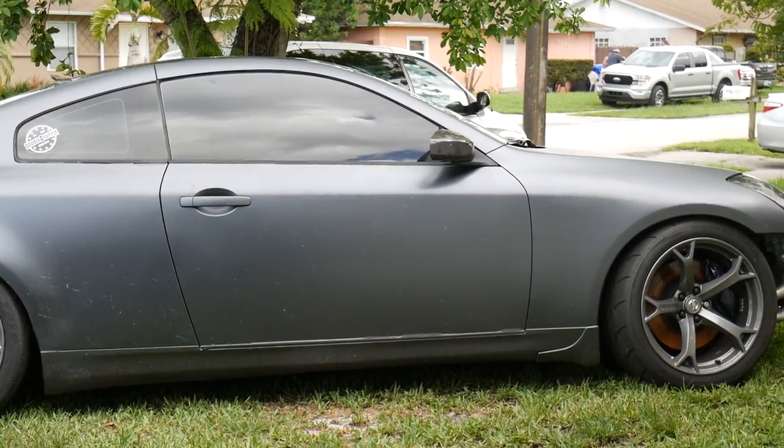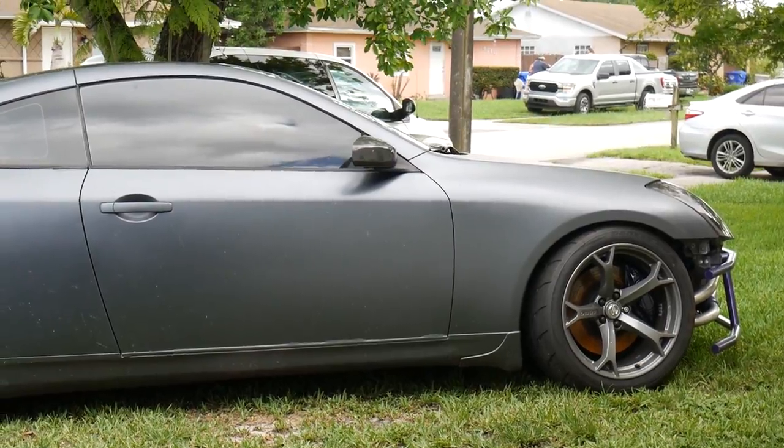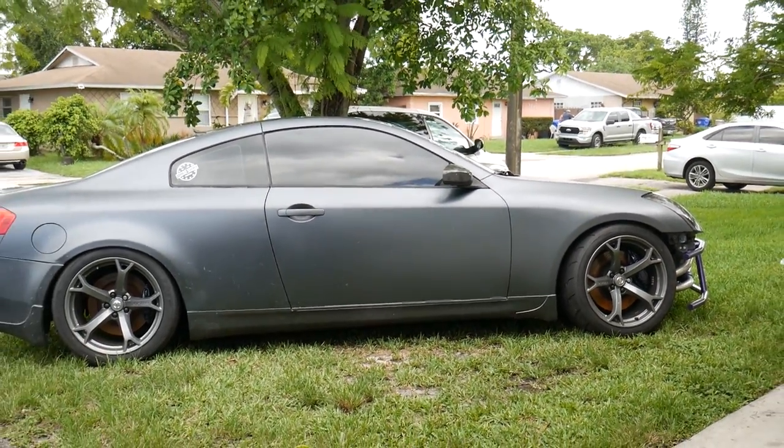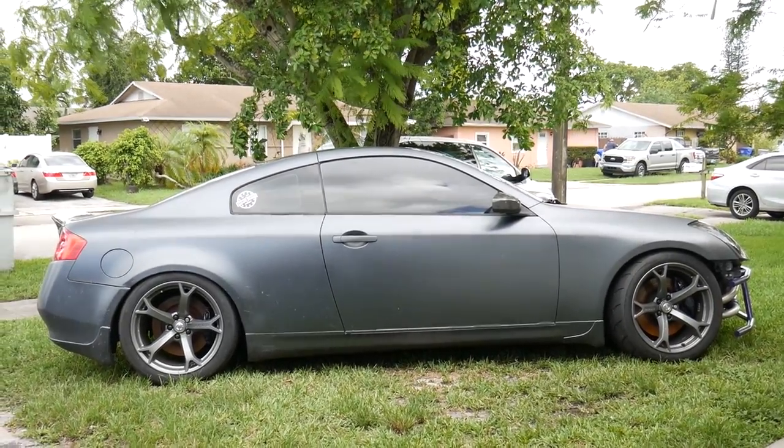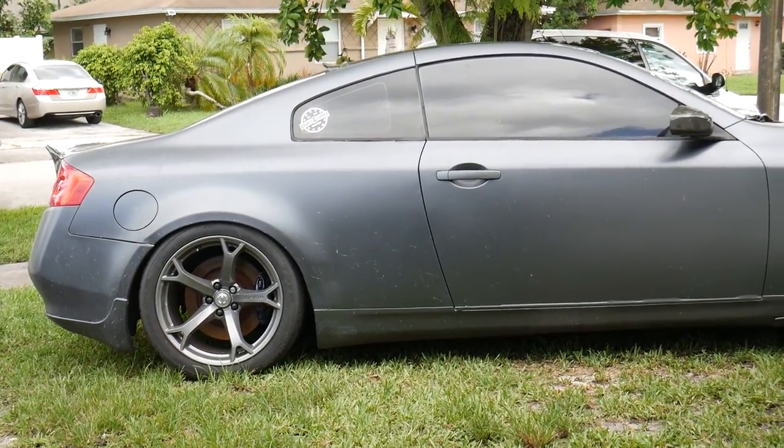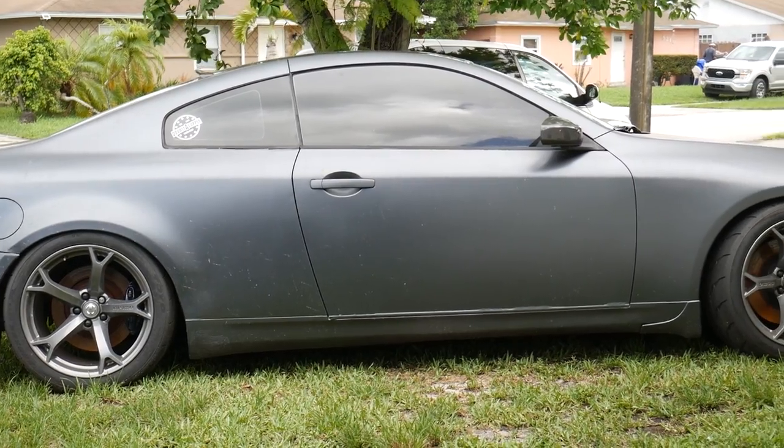So this is it guys — today is the last day that the storm cloud gray Plasti Dip will be on our Infiniti G35 Coupe. Let's go ahead and get a nice cold start and bring her in the garage.